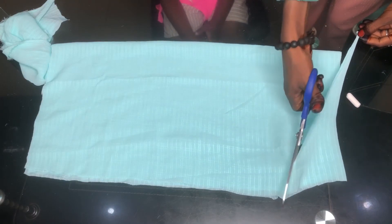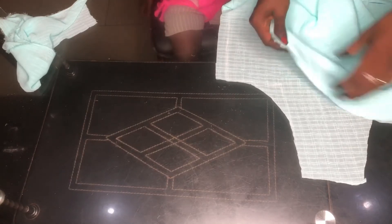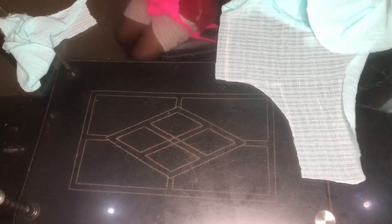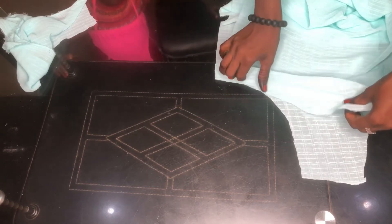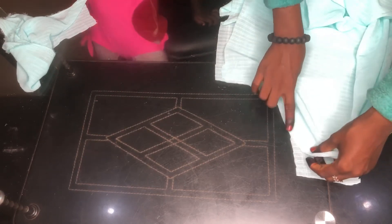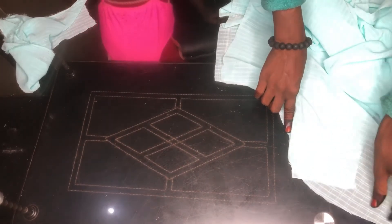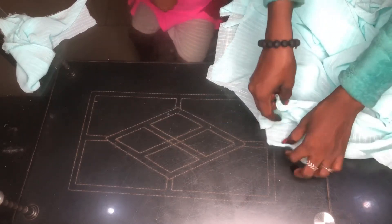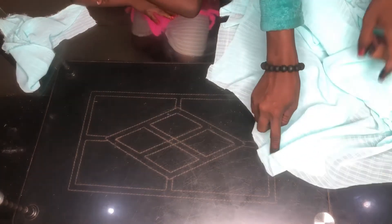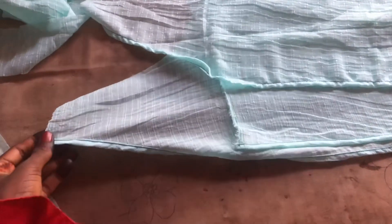I hope you like this angle — I just decided to try it out, so please tell me if you prefer it. Now I'm showing how to attach the sleeves: you make ruffles at the shoulder so the sleeves all fit into the armhole.